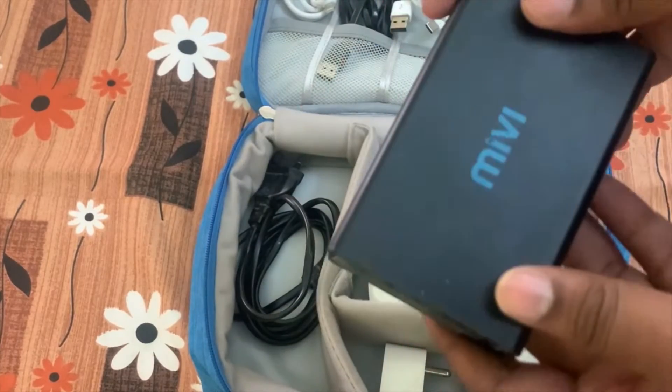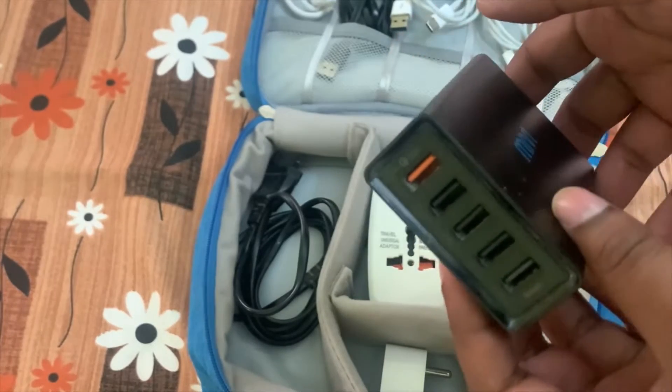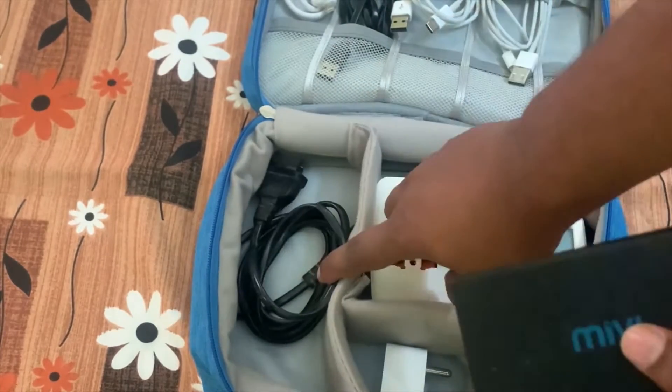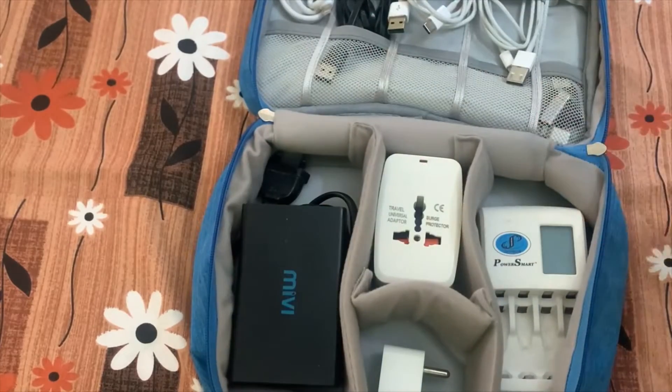Next is the main travel charger I use most of the time — a 5-in-1 charger. One port supports Qualcomm 3.0 fast charging, and it also includes the cable for the mini charger to connect to the power supply.